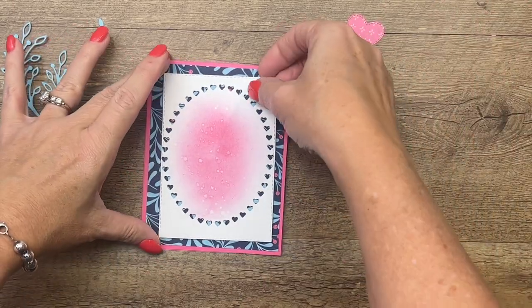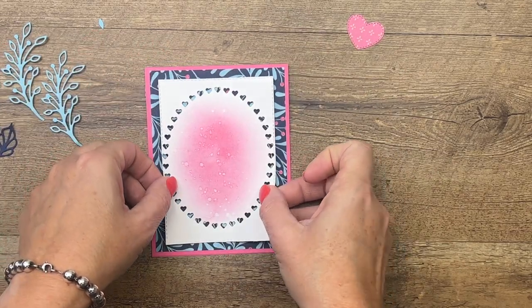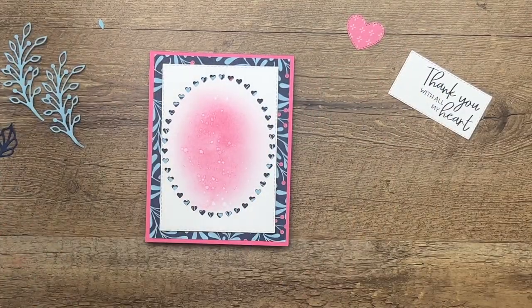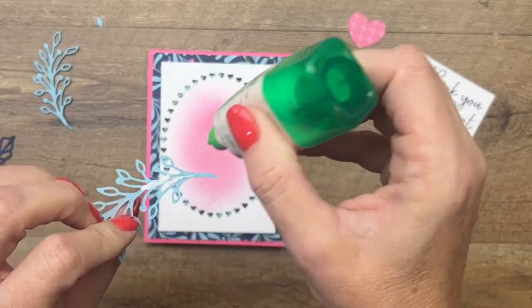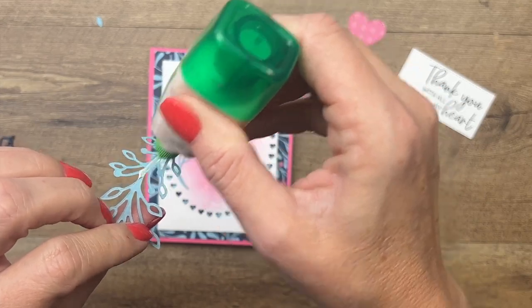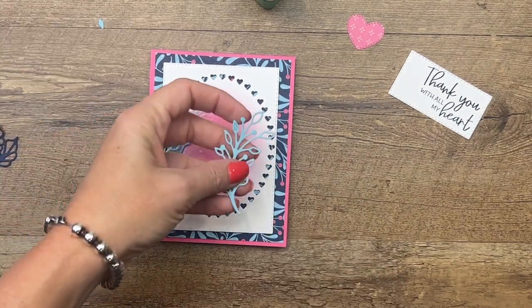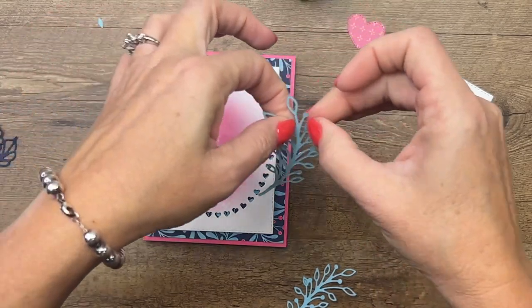I put a dimensional in each corner and place that right there. You can attach the stitched rectangle and then stick your stems in with glue, but I'm going to put the stems in first since I already know where they need to go. I'm using liquid glue — one stem goes straight up and the second goes out a little bit. We want them folding in, so we'll just flip them over — cardstock has two sides.